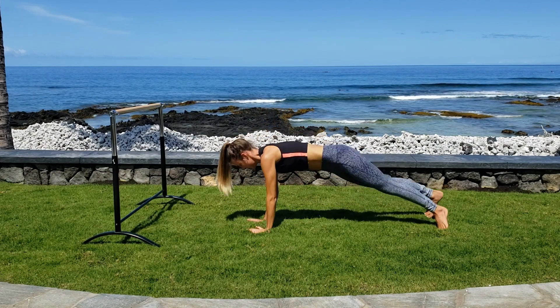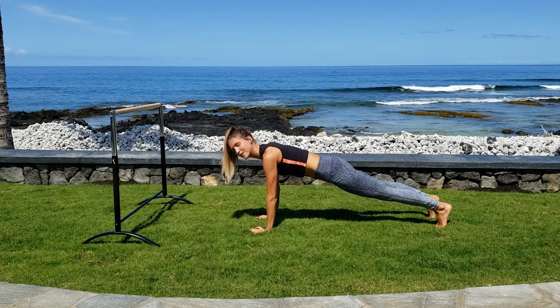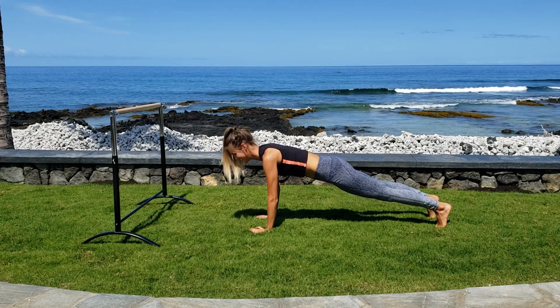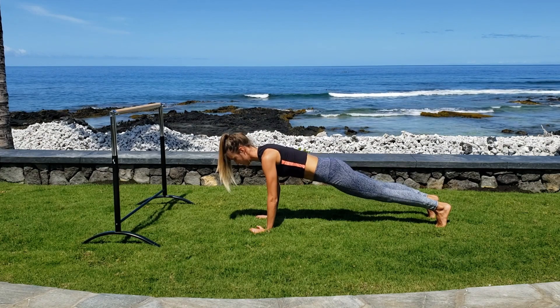Now come into a straight-arm plank and just hold it here. We're only here for 10 seconds, so don't give up. Make sure your abs are nice and tight and you're creating one straight line from head to heels.